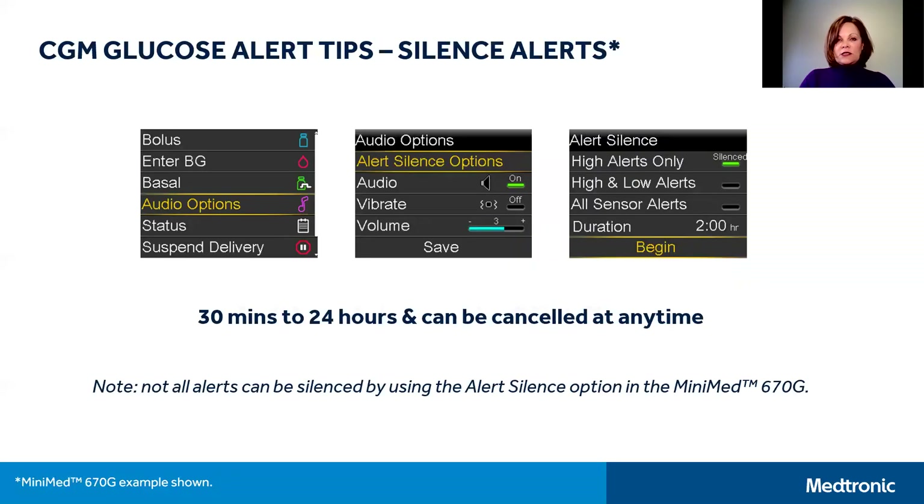The final CGM glucose alert tip we'll talk about today is silencing the alerts for a short period of time. The alert silence option is available in the audio options menu in the MiniMed 670G. Simply select the option to silence your high alerts, your high and low alerts, or all sensor alerts, and then you can choose how long you wish to silence your alerts — anywhere between 30 minutes and 24 hours — and it can be cancelled at any time. While your alerts are silenced, you will still be able to view the alert on your pump screen, and your notification alert light will still flash until you clear the alert.